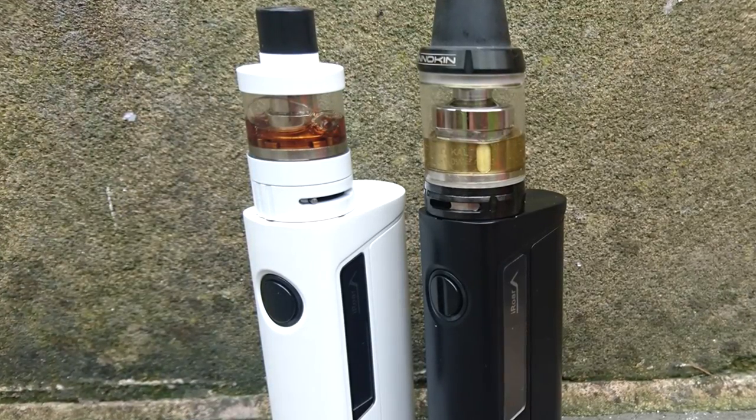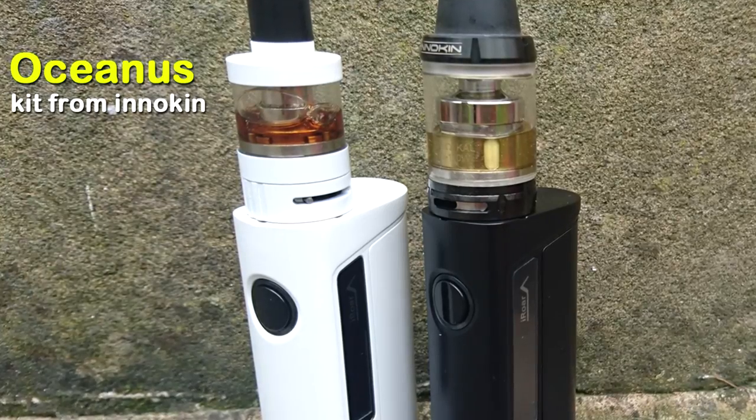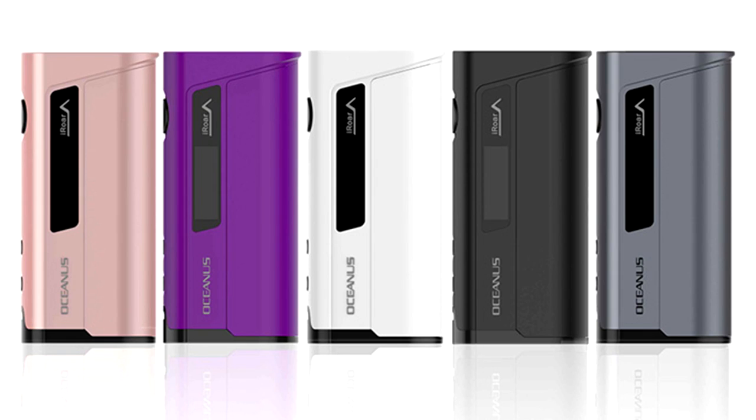Double toot! Hey guys, it's Vic here, back with another review. Today we are looking at this and this — the Oceanus from Innokin. What is it? It is a 2700 battery mod, a 2700 regulated mod, with 110 watts of power available. It comes with loads of cool stuff.